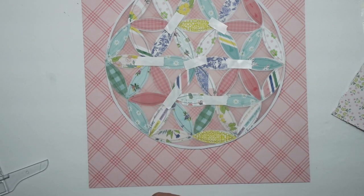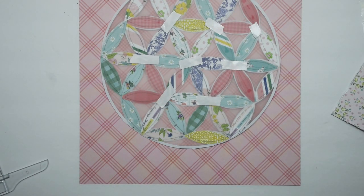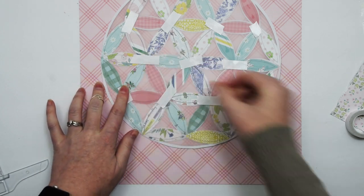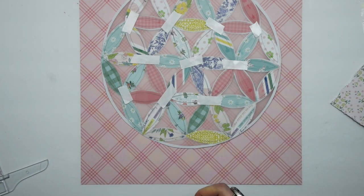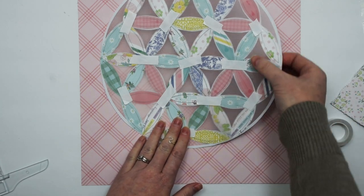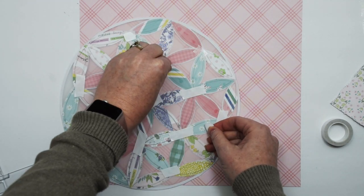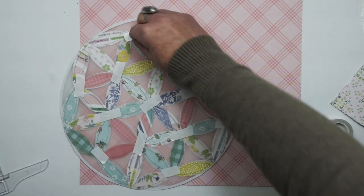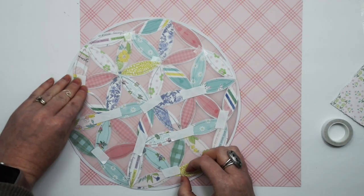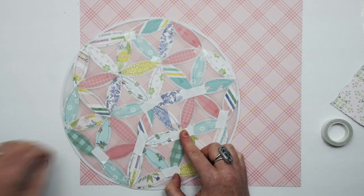So I backed the cut file with patterned papers, just the portion that was kind of the oval shapes, and then I left the rest open. Then I took the whole cut file and adhered it to a piece of vellum, so there is vellum behind the patterned paper. I did that so that when I flip the cut file over and adhere it to the background, it will kind of mute the background under the cut file so that the patterned paper pieces will pop off and be more visible, with that layer of vellum in between the patterned papers on the cut file and the patterned paper on the background.